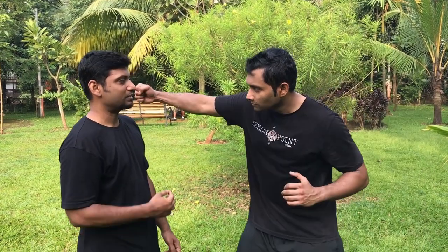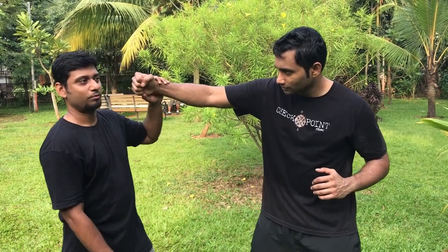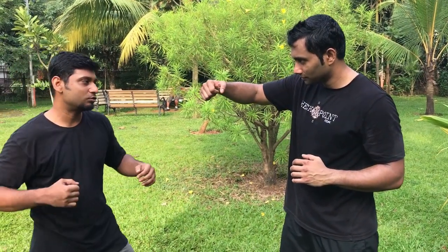We will do defense against a wide round out. When he is doing a wide round out, his target is this. Now I have to go back or I have to go forward to get out of the range of the strike. If I move back, I have to go close again to counter attack.